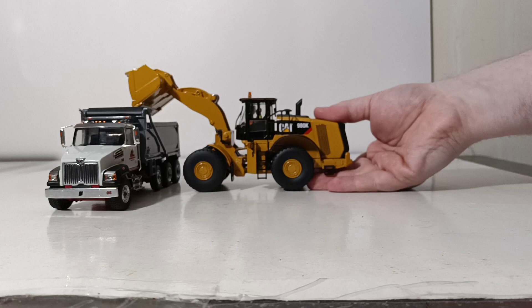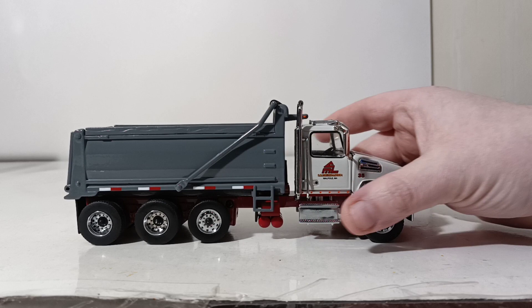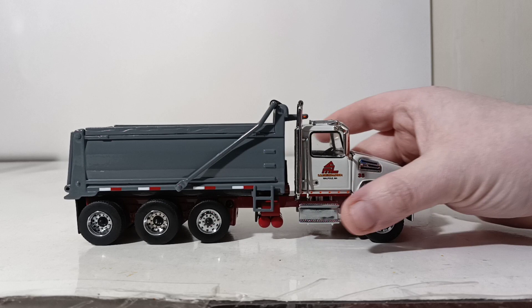So there you go, collectors — that will conclude this review of a very special edition model by DieCast Masters. There will be a very limited run of these made available to the collector market, and I would encourage you to pick one up. It's a very, very important model in the history of DieCast Masters and where they want to go in the future with their custom branding opportunities. As always, I'm Tommy with DieCast Emporium — thank you all so much for watching. I'll catch you in the next review.